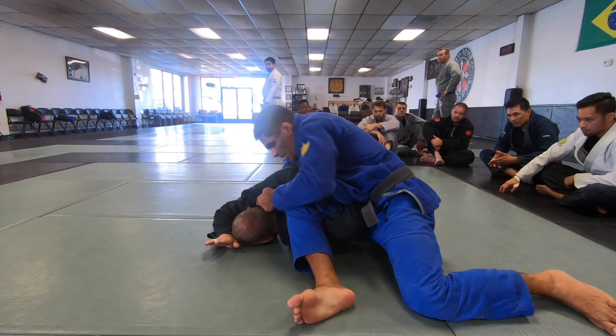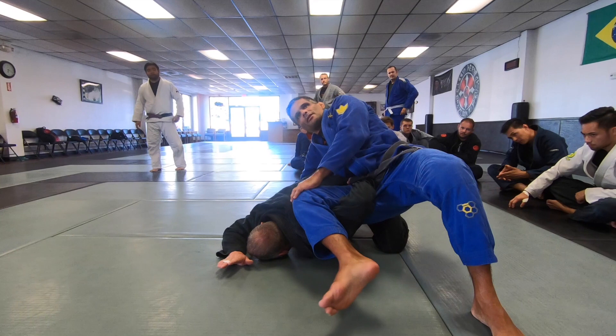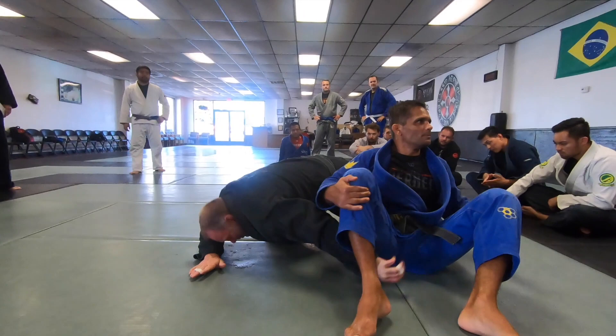Watch this knee — it goes down as my hips go up. It is not like this; keep the pressure. Any questions? Let's go guys.